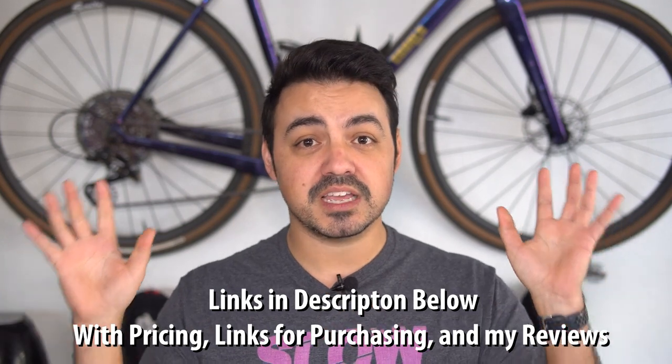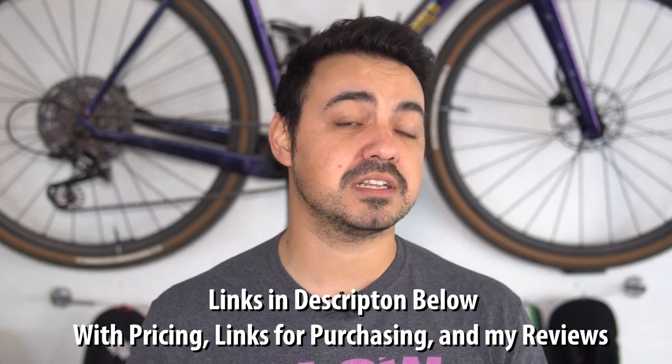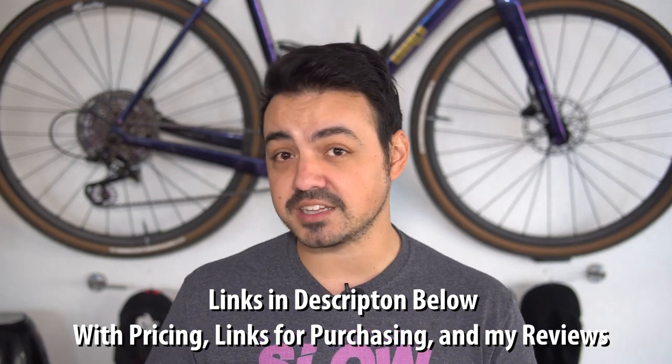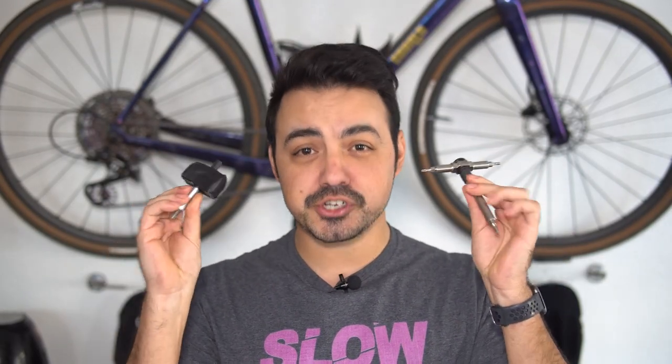I'm going to be going over a list of items in this video, and I will have links for a complete playlist that I'll create and put in the description below, so you can watch all of these items in more detail to find out more about them and if it's right for the cyclist in your life. The first two items are going to be a set of tools — two tools I'd recommend that any cyclist in your life should enjoy and are probably a little bit nicer than what they have at home.